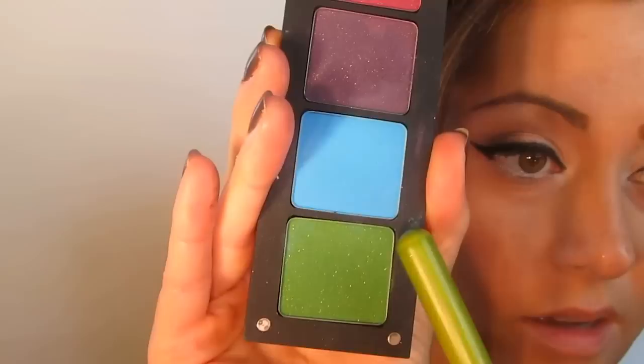I'm taking the Inglot 371 Matte — a very, very intensely pigmented bright blue. These pans are so magnetic that my whole stack got stuck together! I'm going to take the tip of the elbow brush and line the outer bit, then also line the inner portion of the lower lash line.